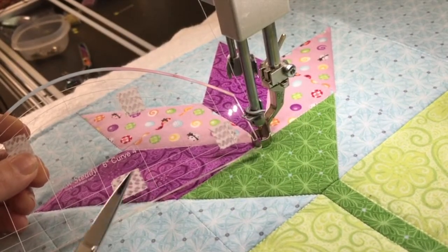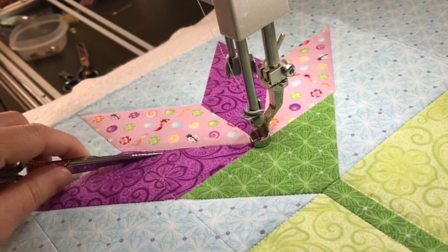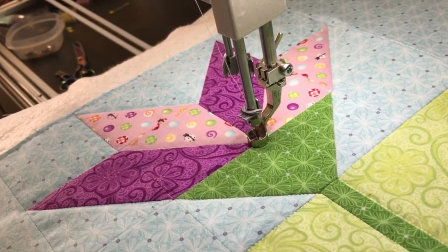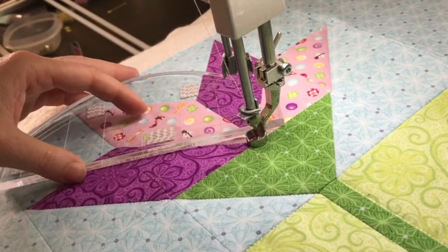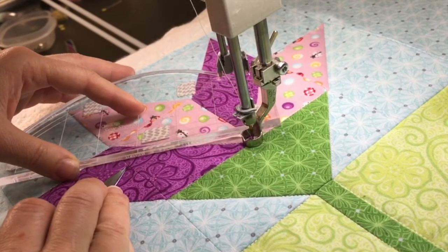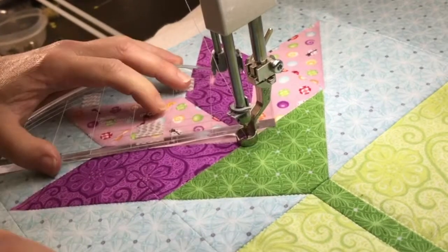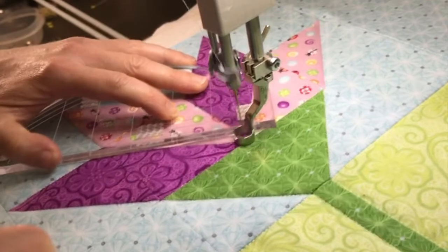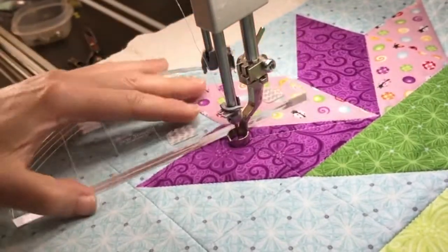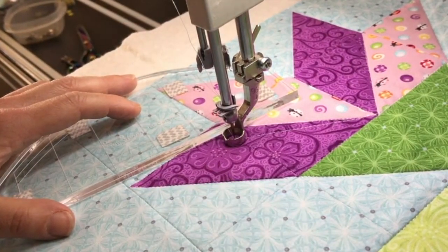Then I stitched in the ditch around all the major elements. You can see here I'm going to echo around the diamond starting from that central point in the flower, going not quite to that next point. I'm echoing that diamond, lining the quarter-inch mark on my ruler up with that diamond point, so when I stitch I'm a little further away from the corner. Now I'm going to stitch to the very tip of my flower petal.